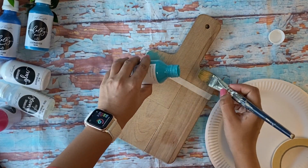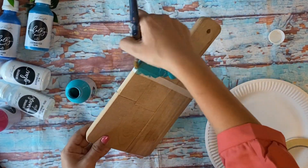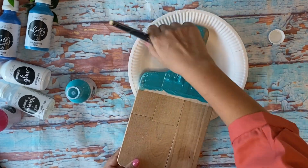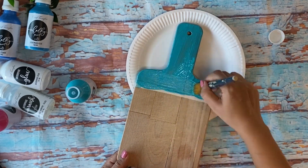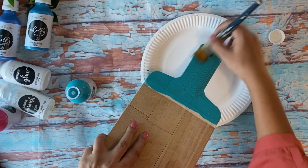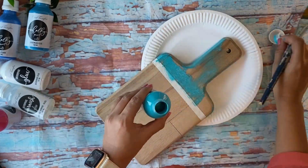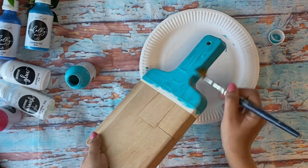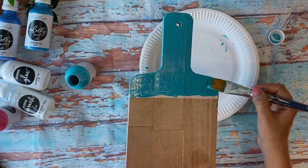For the first shade, I'm going to use Botanical Teal directly onto the surface of the old and used chopping board. I have not gessoed this part, because it's not always necessary to gesso as long as the surface of the item is itself absorbent.